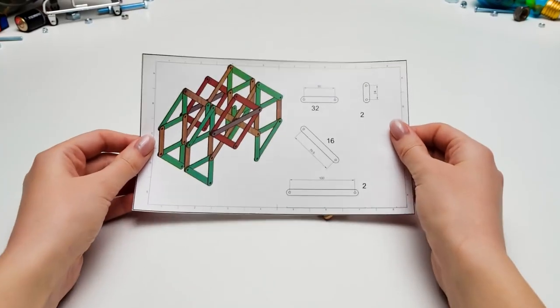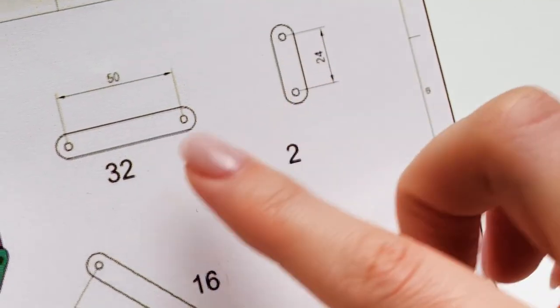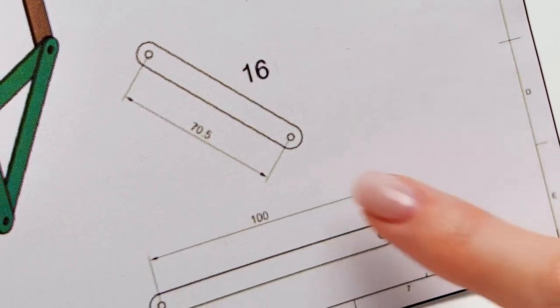What's the first step? We need to prepare four different types of pieces: two sticks of this type, thirty-two sticks of this type, sixteen of these, and two of these!